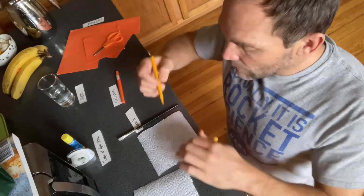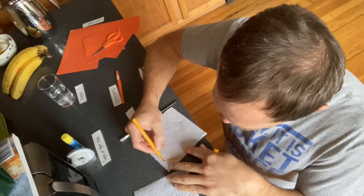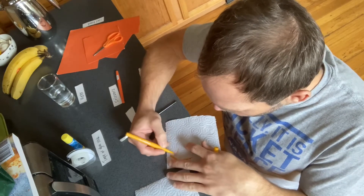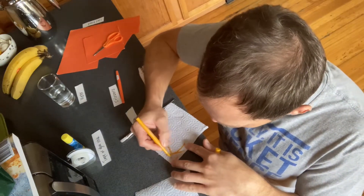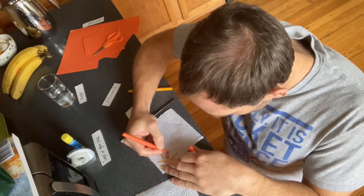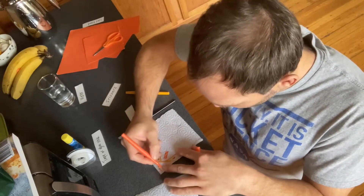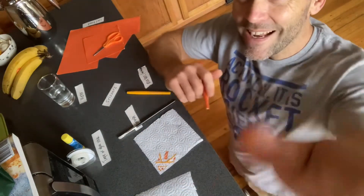First, use some markers to color any design you want. I'm going to speed it up a bit — it took me a while to make my last one, but I just want to make a quick video for you. The more colors you use, the more colorful it's going to be. You can get super creative and make any design you want. I'm going to stop here for the sake of the video — I still have a lot more space to fill on my napkin, but you get the idea.